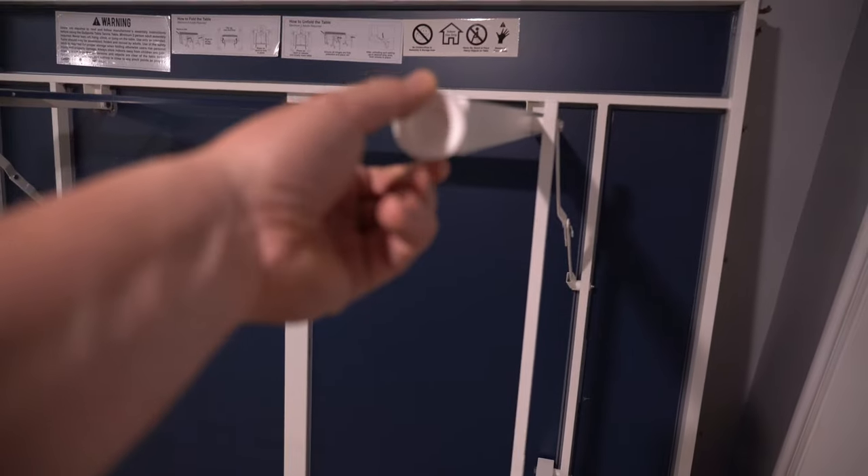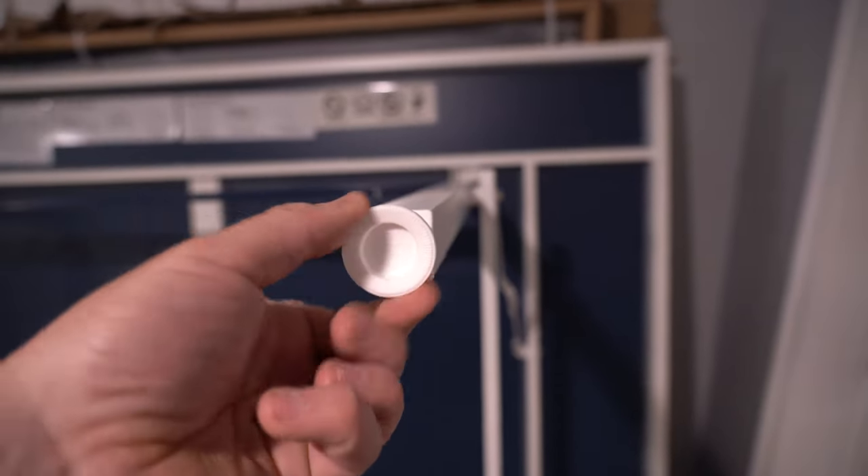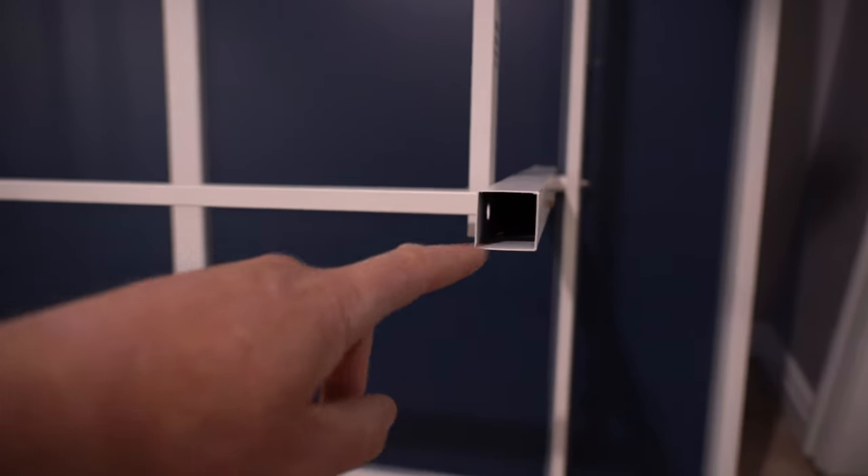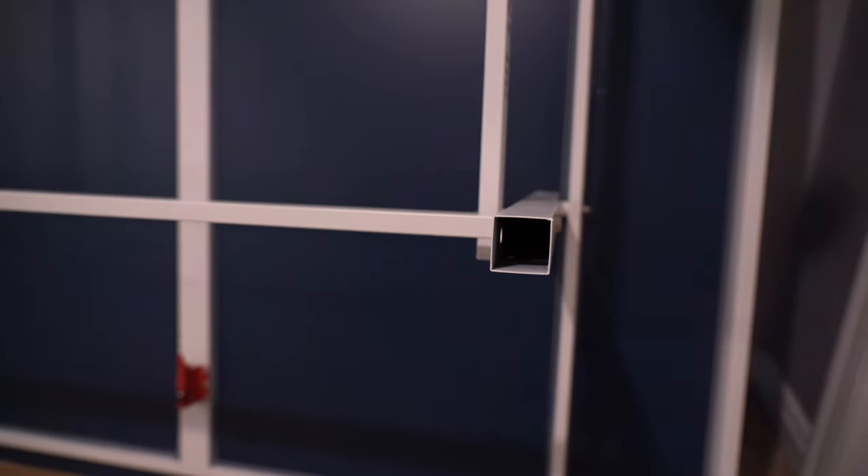Two of the legs just have these adjustable pieces that you twist to decrease or increase the length, and here's where you put on the other legs so you can actually roll it around.